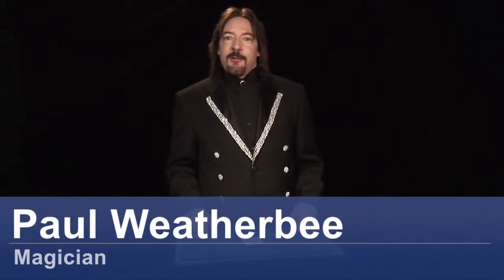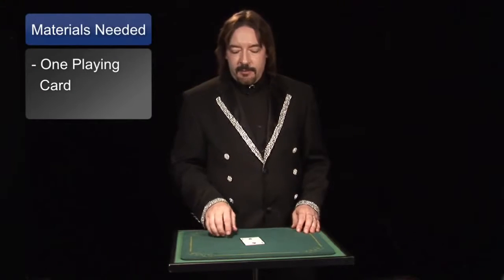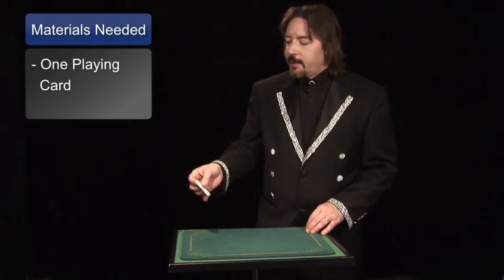Hi, I'm magician Paul Weatherby, and in this tutorial I'm going to be talking to you about the disappearing card trick. For this, you of course are going to need a card. The disappearing card trick looks a little something like this.